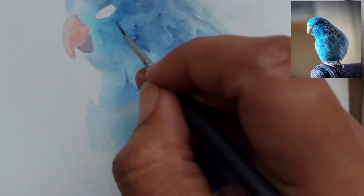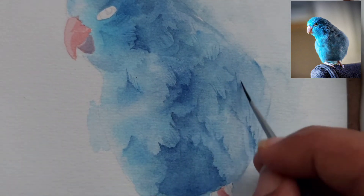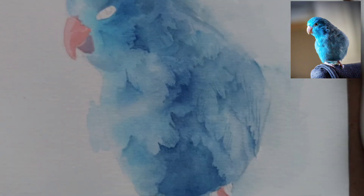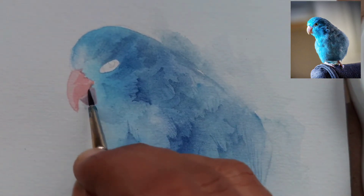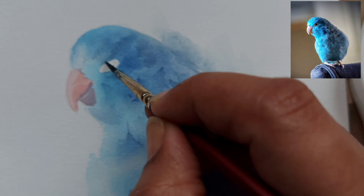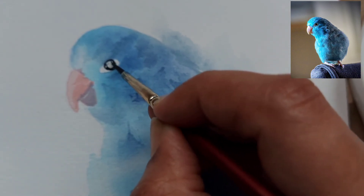With a zero size or a rigger brush I have tried to paint some of the feather hairs here. You can skip this step — it's not necessarily required — but in the reference photo it looks very spiky and hairy, so I just wanted to give a little bit of spikes or hairs. It's completely optional and you can skip this part. I have then taken the same gray mix and I'm just highlighting a little bit on the beak.